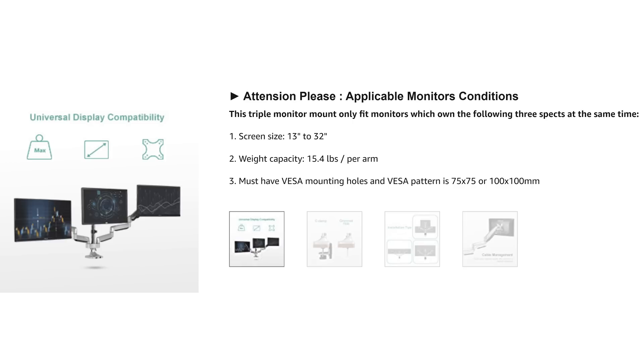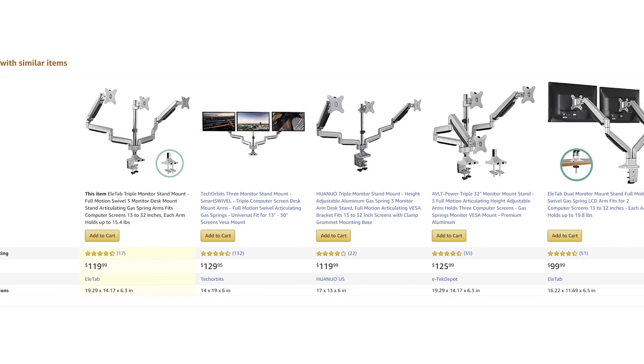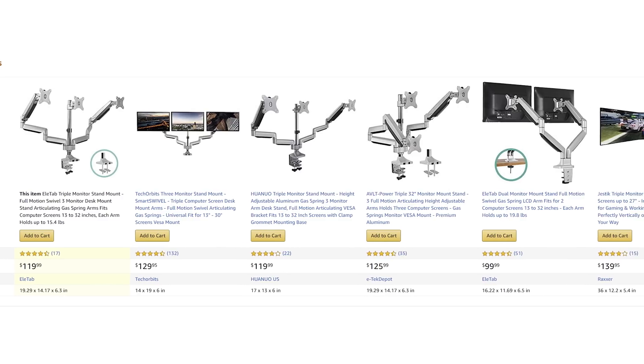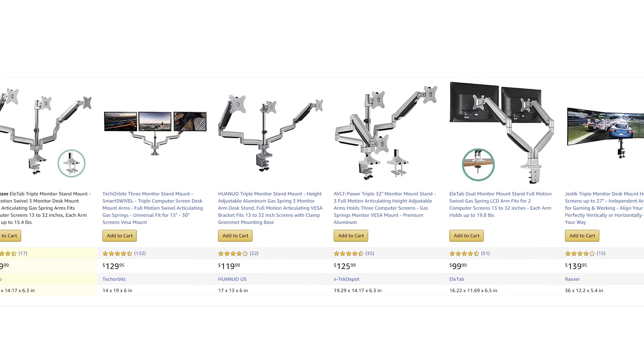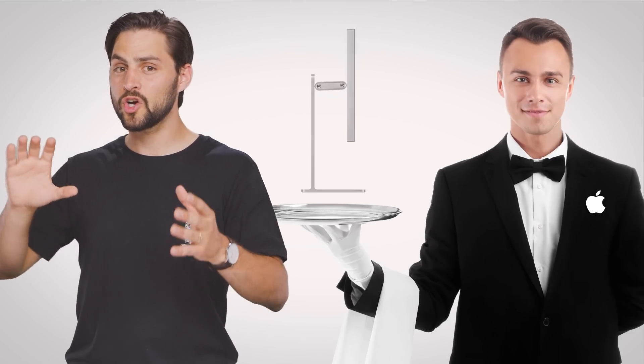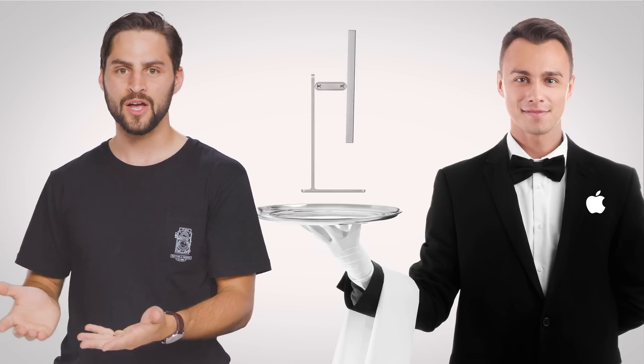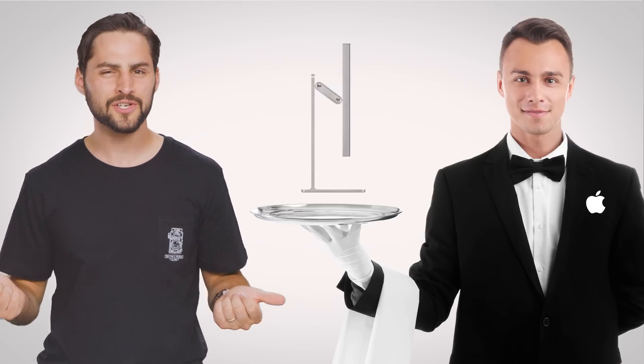Whatever option you go with, be sure to check out how much weight each stand is rated for and exactly how you'll be able to adjust your displays. But hold on a minute, because even some of the nicest triple monitor clamp mounts on Amazon can be had for around $100 to $150. So why in the world is Apple charging $1,000 for a simple freestanding mount with fairly standard tilt and rotation features?